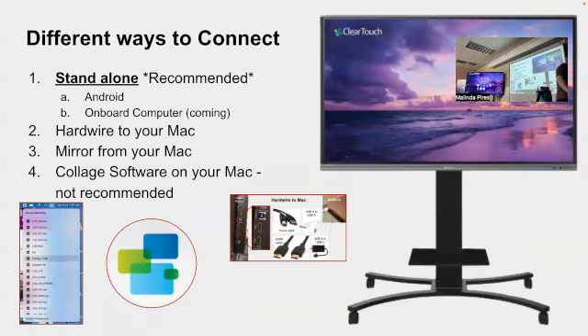There are a whole bunch of different ways to connect, and I'll recommend certain ways, but use whatever works best for you. My recommendation is to use the board as a standalone — not mirroring, not tethered — just using the board itself. That's the easiest way because then you have your computer free for taking attendance, grading, or whatever you're doing while kids do their activity. There are two ways to use it as a standalone.